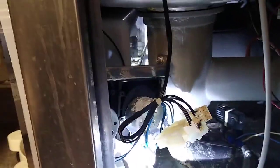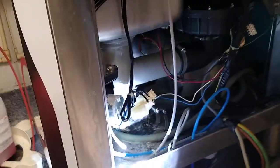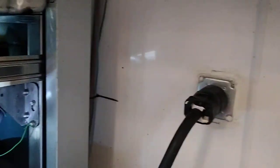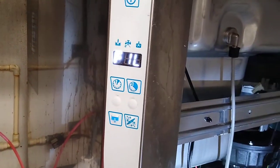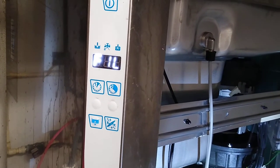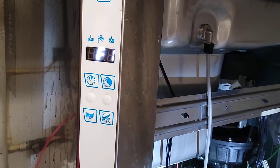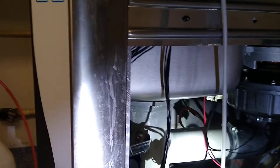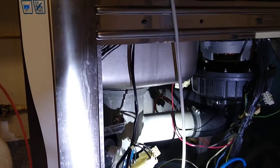We're gonna go ahead and plug it in and give it a try, see what we got. Now we have the machine plugged into the wall. The machine turns on and it says 'fill.' The machine is about to fill up with water. We're gonna wait until it starts filling up — a few little drops down this line right here.